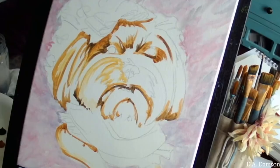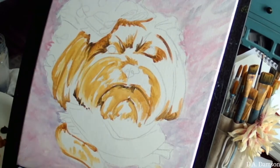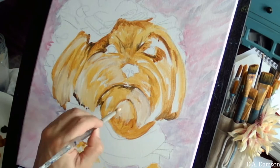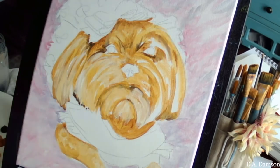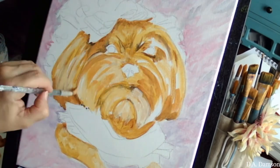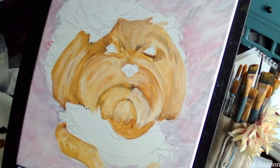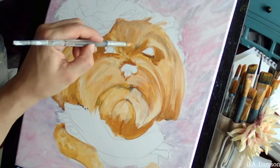Hello, this is Dia Damsin and today I am going to show you how I paint portraits for pets. This one, her name is Lambi and she is an Instagrammer, so go check her out — she's so adorable and cute.